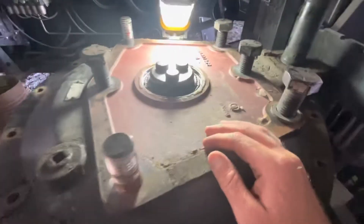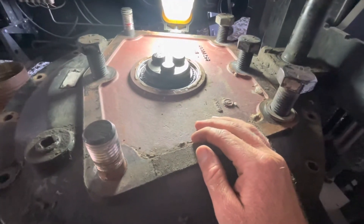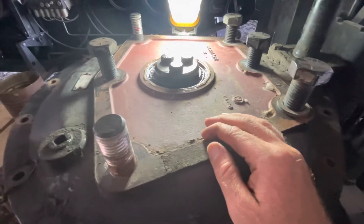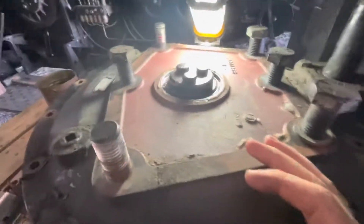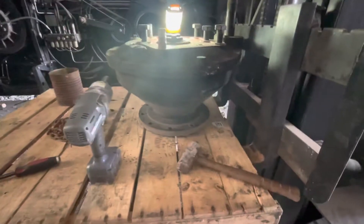Hey everyone, I just wanted to show you real quick — this video and probably the next one are going to be pretty short. I just wanted to show you what's happening. As you can see, I've got the final drive sitting here.